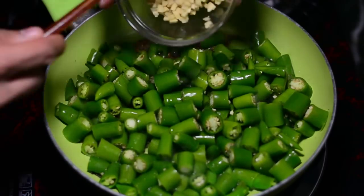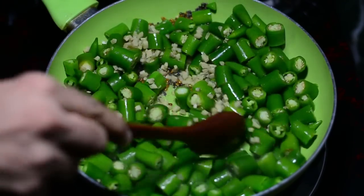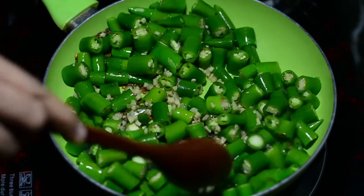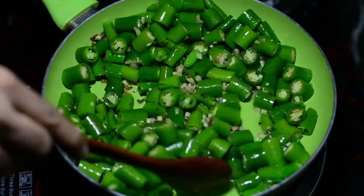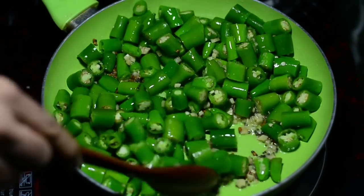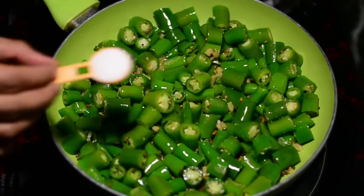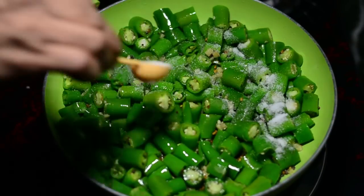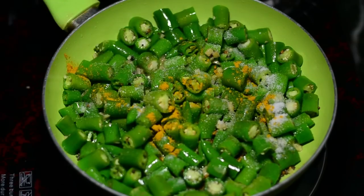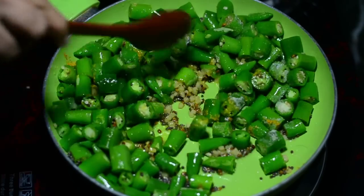When the mustard seeds crackle, that is when you'll be adding the green chillies that you had chopped. Once you add the green chillies, you can increase the flame to medium and add chopped ginger — a quarter cup of finely chopped ginger. Usually in Tamil Nadu down south they don't add ginger, but I add it because I like the warmth of ginger in this recipe. Now sauté this for 3 minutes, then add 1 teaspoon of salt and a quarter teaspoon of turmeric powder or haldi, and sauté again for another 2-3 minutes.